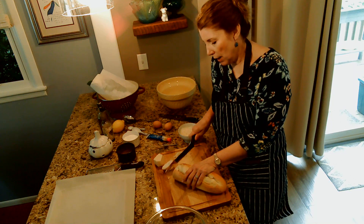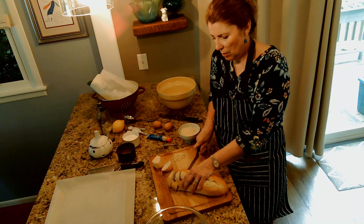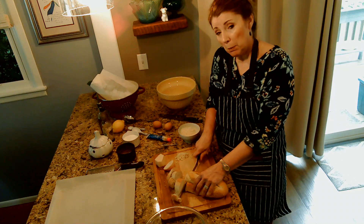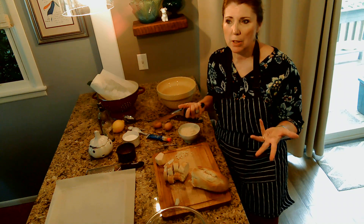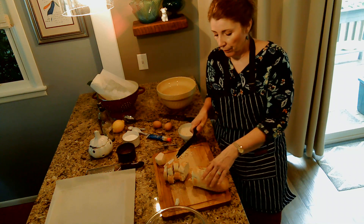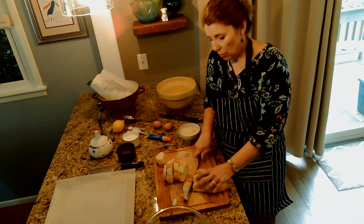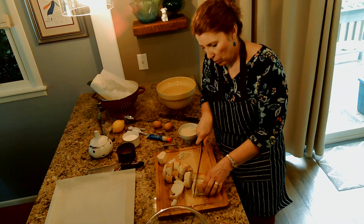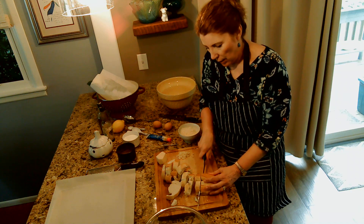For the croutons, you can kind of sauté them on the stovetop, but I think it's easier to just throw them in the oven because I don't want to babysit a pan on the stove — I can be making the dressing while the croutons are doing their thing. Any kind of crusty bread is better. Croutons are crunchy, and you can make croutons anytime; it doesn't just have to be for a Caesar salad. A good crusty bread is great because you get that crunchy thing going with croutons.